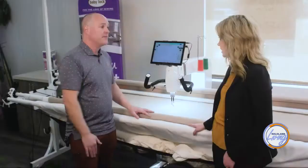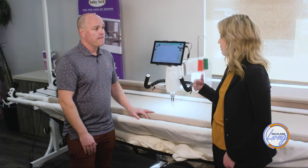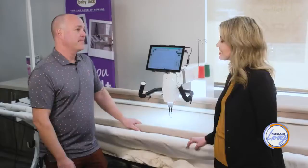They're very affordable — the starting price point is under $5,000 on a complete setup. It might seem like a lot, but consider how much someone spends on tools if they're into woodworking or motorcycles. With quilting, it's a labor of love.